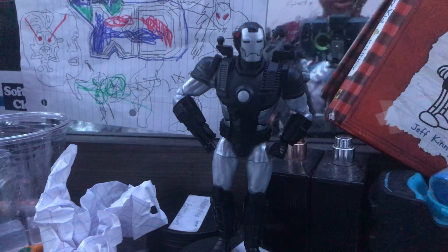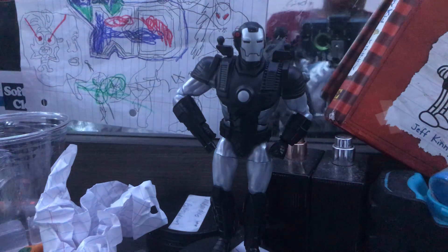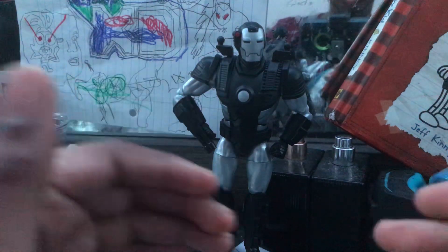Hey, what's up guys? Reblogs is at 2020. Today we're going to be reviewing War Machine in Marvel Legends.